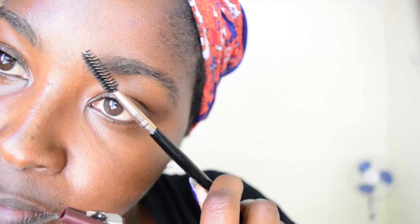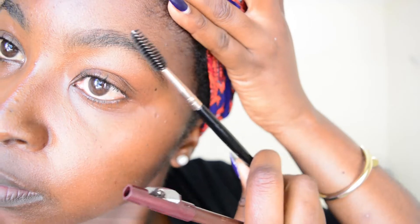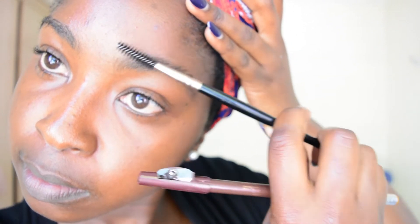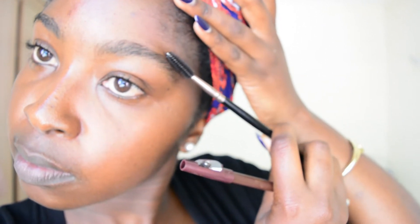Then I'm going to brush my eyebrows upwards. I like to brush them slightly upwards so that I can get a fuller look before going over with the eye pencil.